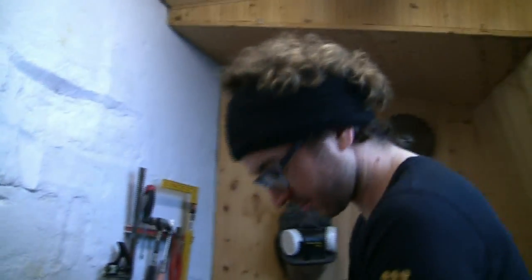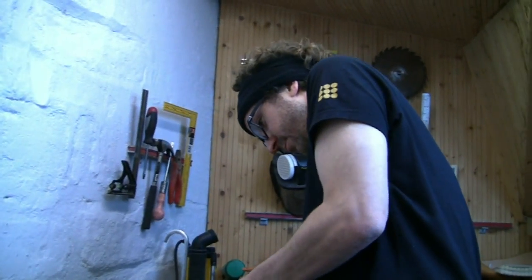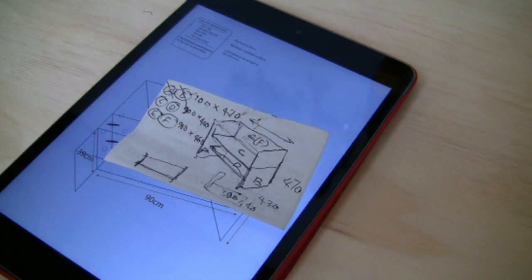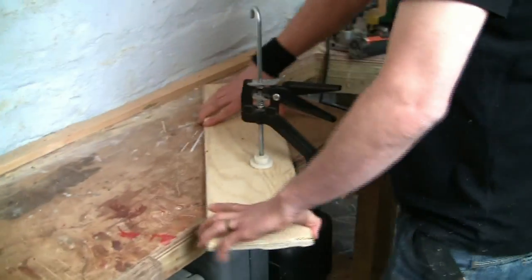Today I'm teaching Chris how to radius the edge of some plywood for a child's cot he's making for his forthcoming child. He's never used a router before. Okay, talk me through what you're doing and route a small area please, Chris.